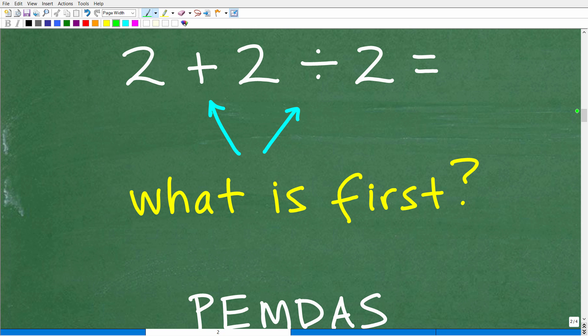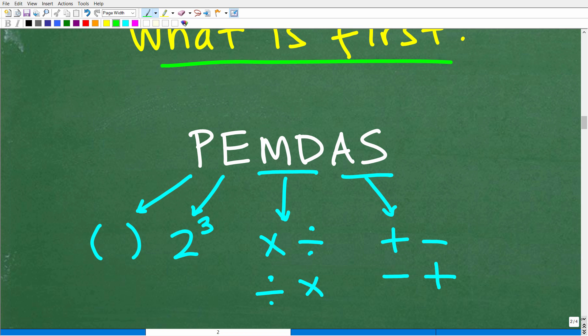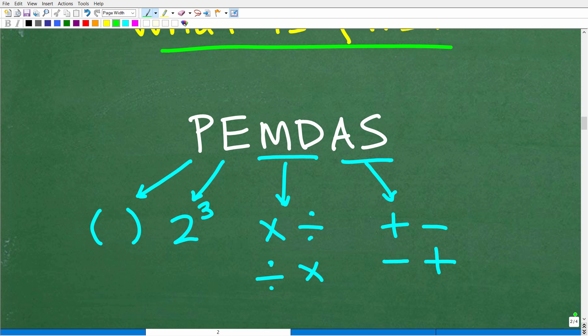Let me do a quick review of the order of operations. When we're looking at this problem, we have to determine what comes first — is it addition or division? Division comes first, but why? In order to understand the correct order of operations, we use the phrase PEMDAS. PEMDAS is like a checklist — it works from left to right and is our checklist for the correct order of operations in any math problem.